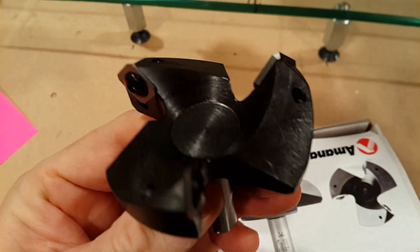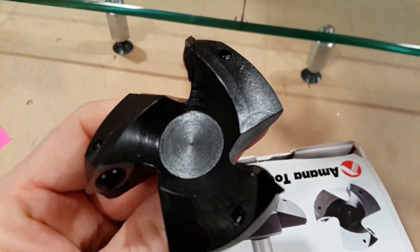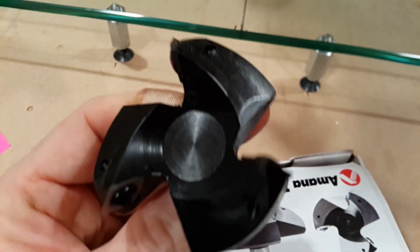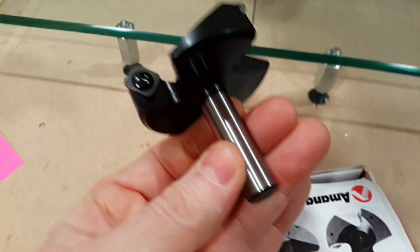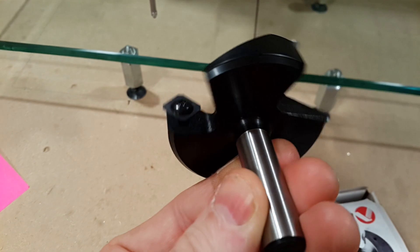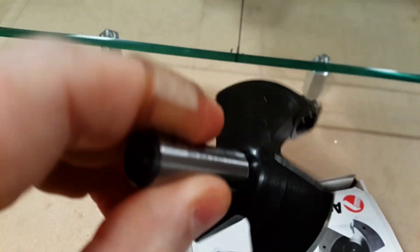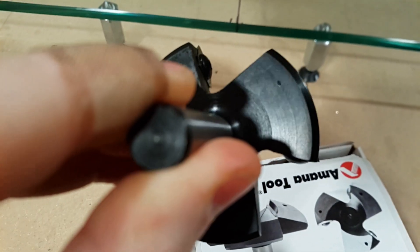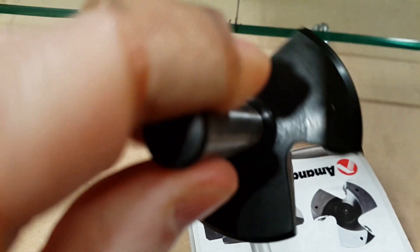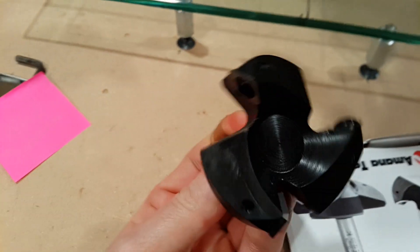You can see the machining marks — this was machined from one solid piece of steel. Whatever is going on at the insert interface, that should ensure it's very well balanced. I assume that's necessary if it's rated to 18,000 RPM — you'll definitely know if it's not.